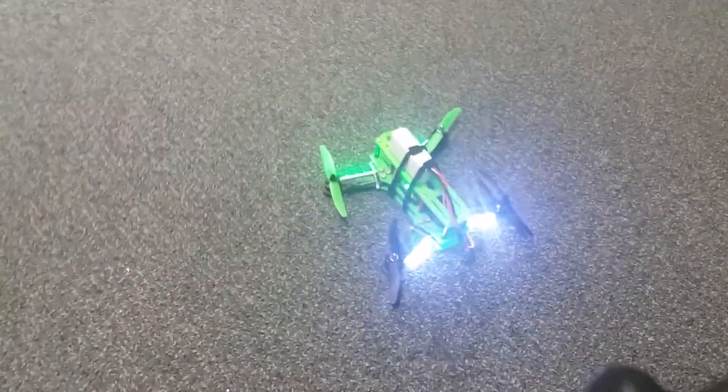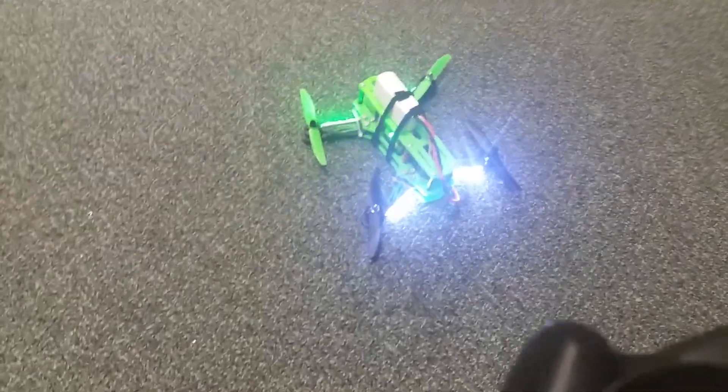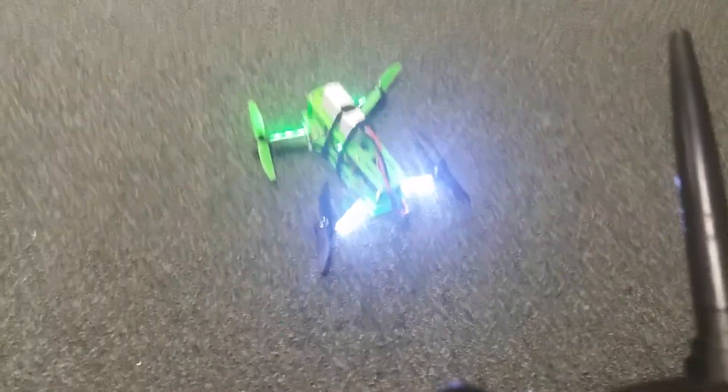This is the first test of my 250 quadcopter, the first one I've ever built. I have a problem with the motor to the top right — either the speed control or the motor — as you can see, it doesn't spin freely.